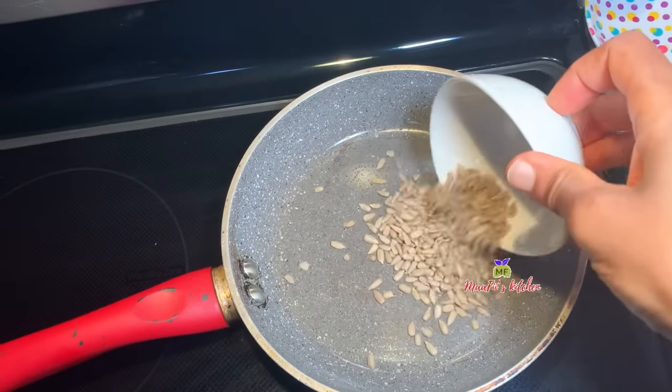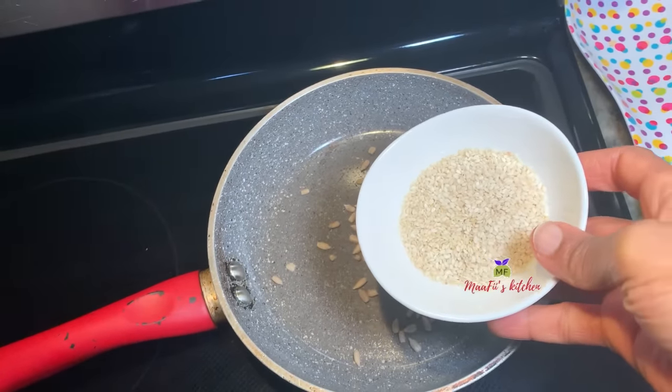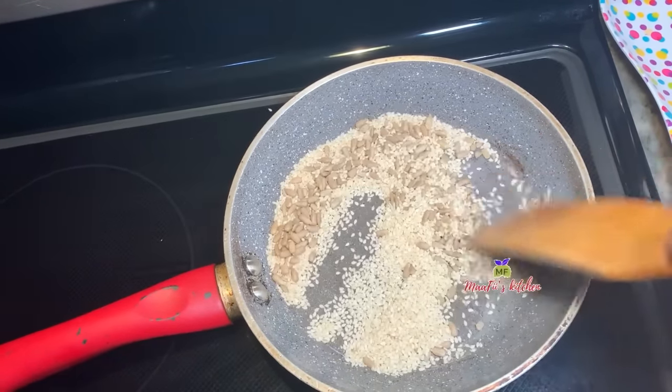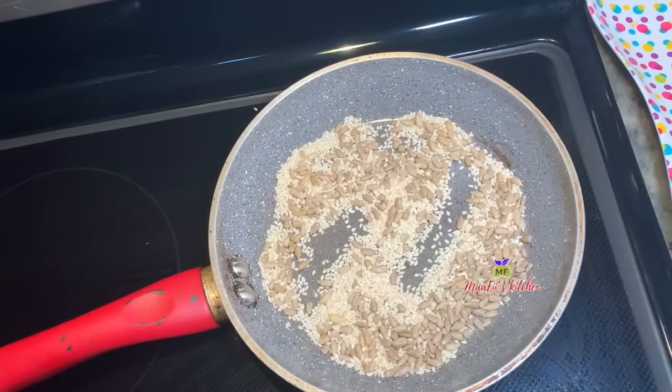Meanwhile, I'm going to toast the seeds that I want to add to my soup to add more nutrients and also more flavor. I have sesame seed and sunflower seed, so I'm going to toast these for some minutes to bring the flavor out.